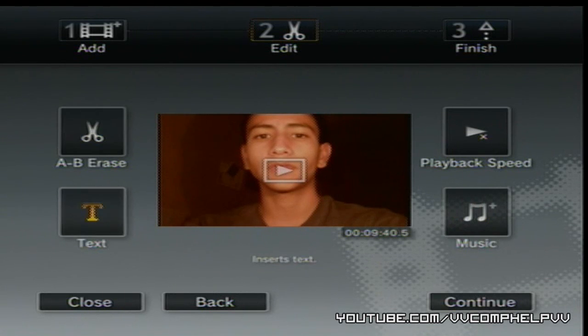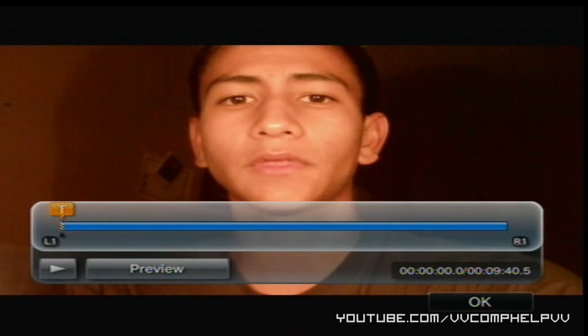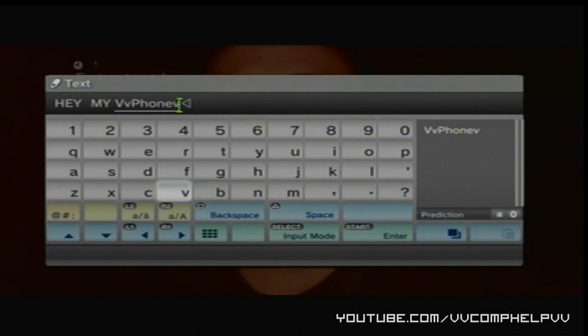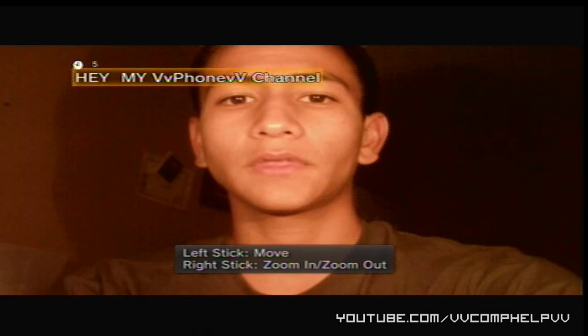Click Text. What we can do is actually add some text to our video — for example, your channel name. We can resize it with the thumbstick and move it around wherever we need to.